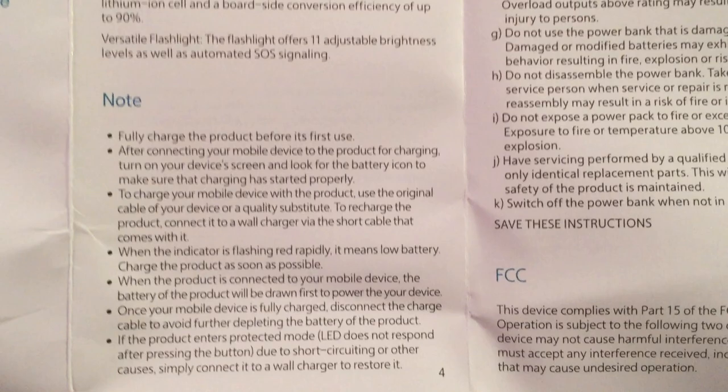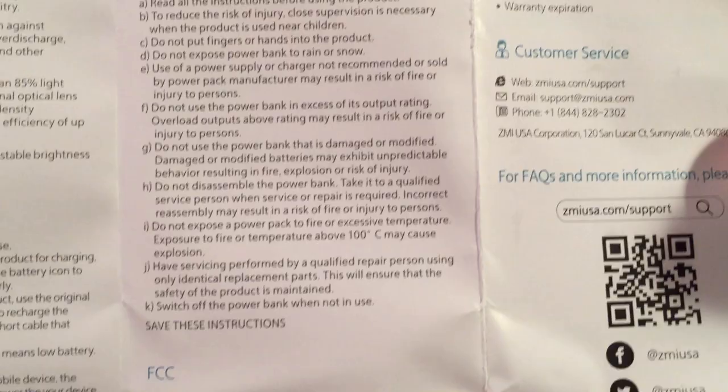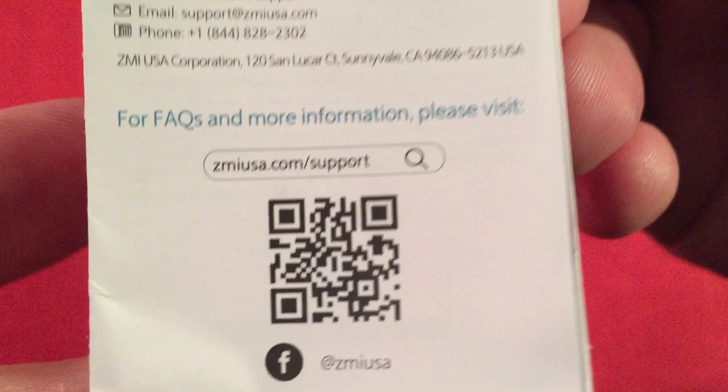It mentions the LG cell inside, which we'll talk about. The last page says it's an 18-month limited warranty — pretty cool. Customer service is listed along with a QR code if you want to visit their website. I spent a little time on the manual just in case I missed something — also do's and don'ts covered. Pretty simple.